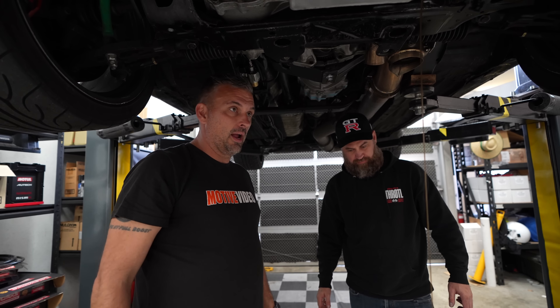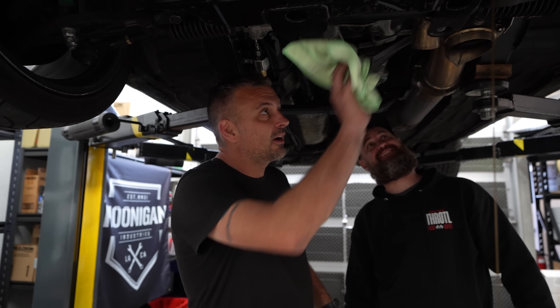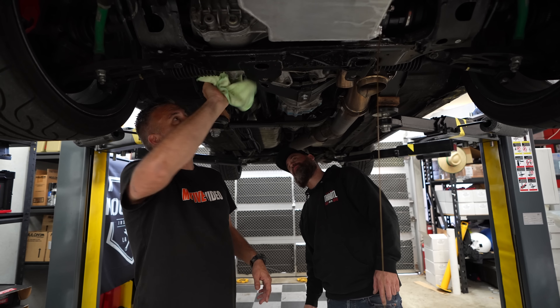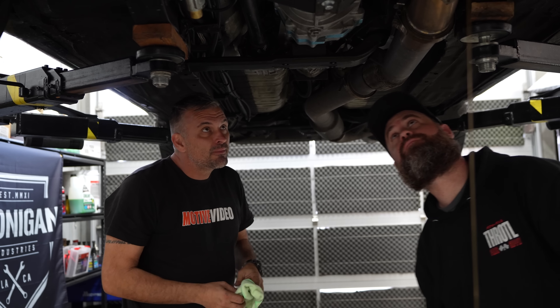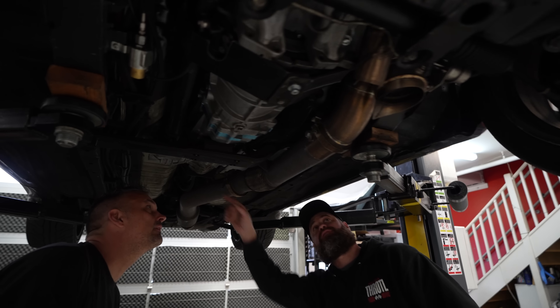10 liters of oil takes a while to drain unless you're at full operating temp and want to burn yourself. So while that's draining, I just take a little look over everything — anything that needs a fresh wipe because something has seeped, so you can monitor it better at the track. Make sure nothing's loose, nothing's rubbing, nothing's burning or melting. I usually spanner-check these for exhaust leaks too.